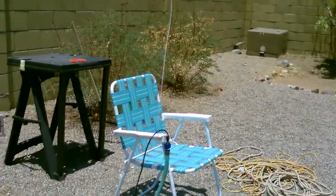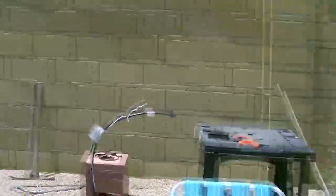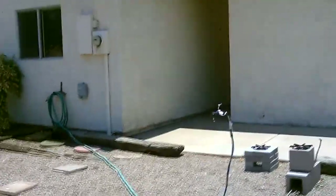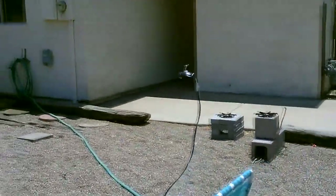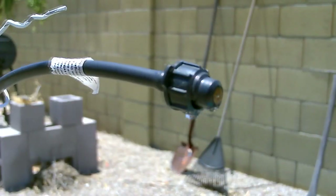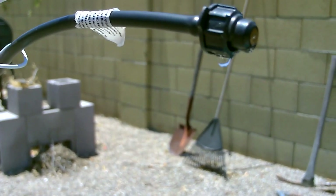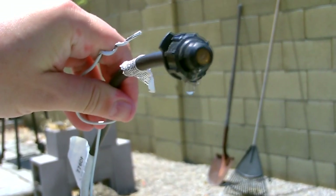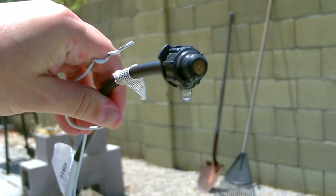Just point it the way you need it. The whole thing costs like nothing to make — about four bucks. Super easy; I just wrapped it around, but you could use clamps, string, rubber bands — there's a million different things you could use. It holds up to the wind — you can see it rocks back and forth but it'll stay put. Again, that's a fogging nozzle, two gallon per hour — not a misting nozzle.